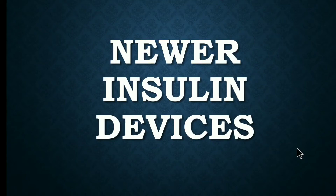Hello friends, welcome back to 3G classes. In this video we are going to discuss newer insulin devices, and here we will study 5 new insulin devices.